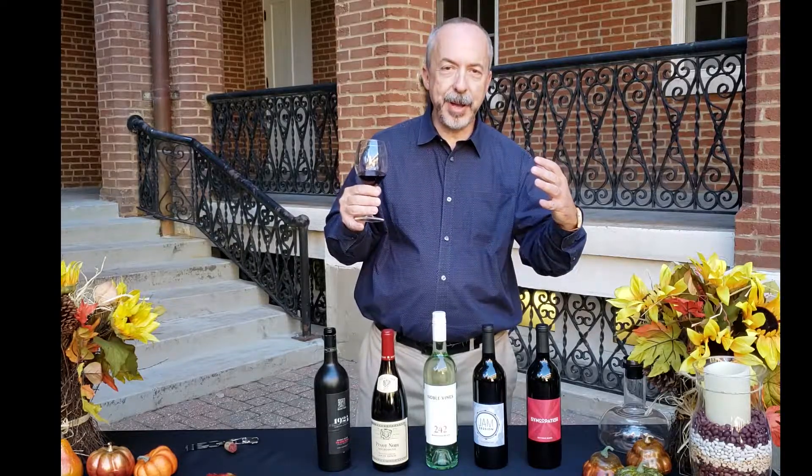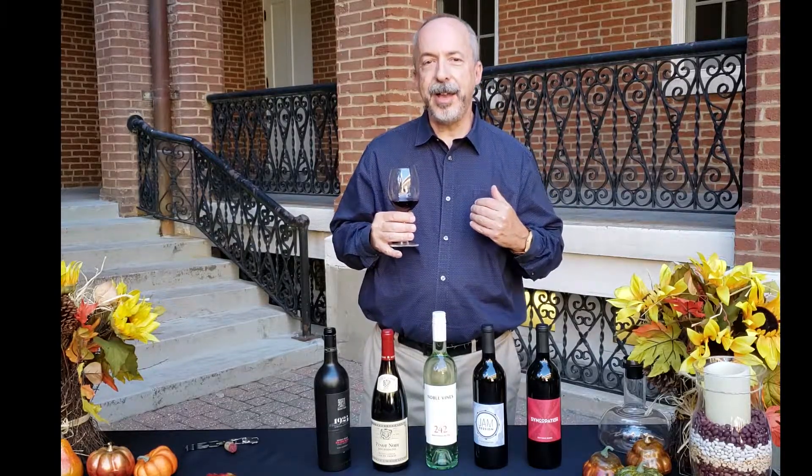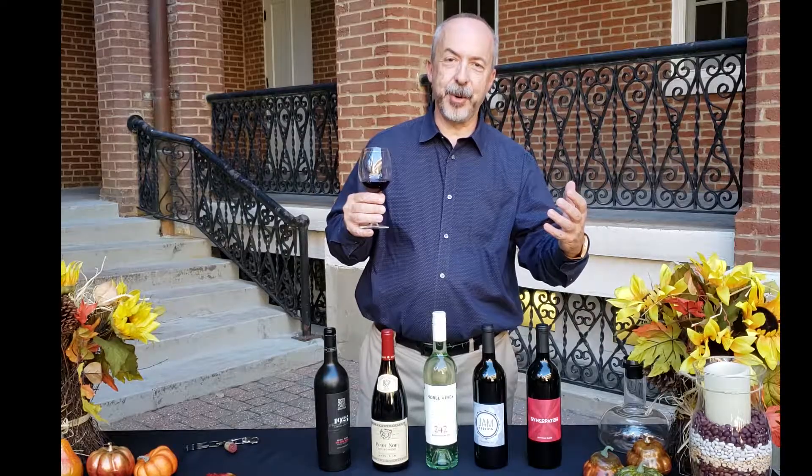Helping you enjoy wine better. I'm Mike Ward from Ward on Wine, here for the Sisters of St. Joseph uncorked event.